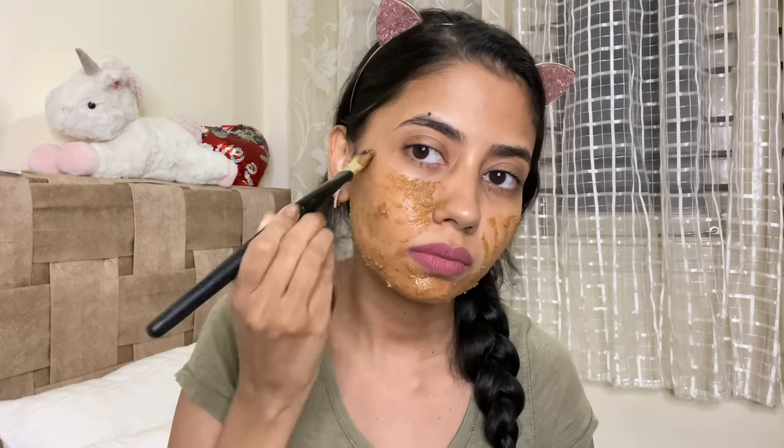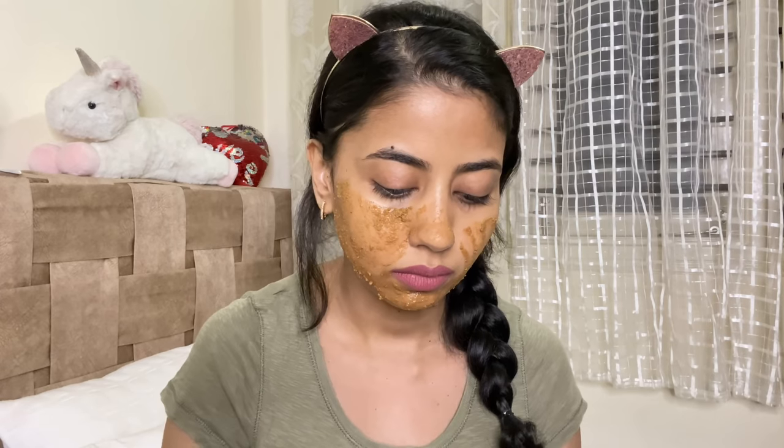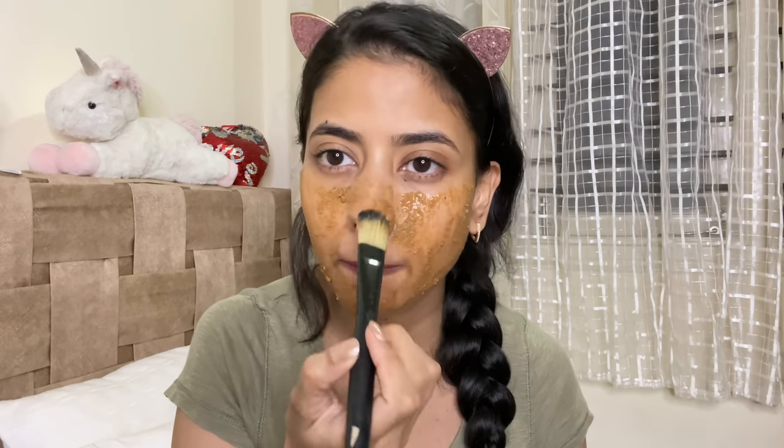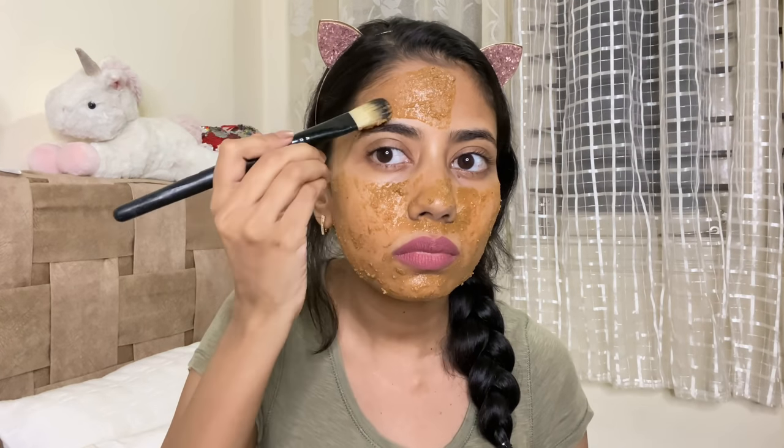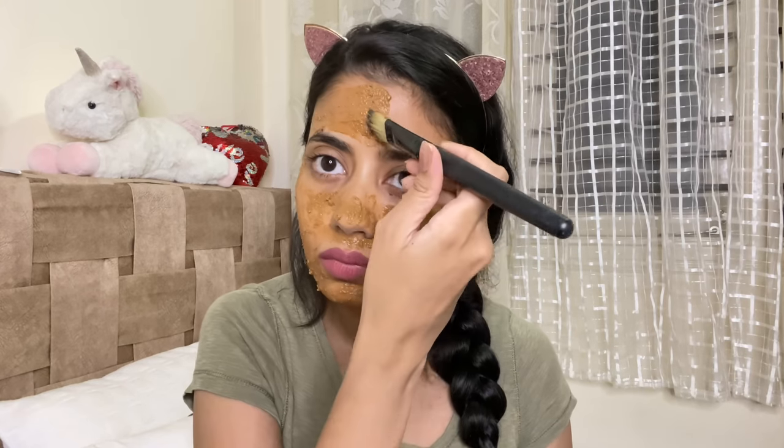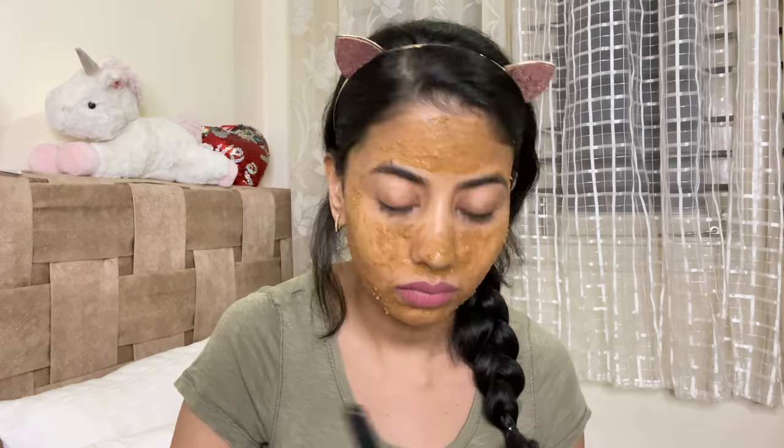I'm applying this mask all over my face generously. Because I was doing it on my bed I applied it only on my face, but if you're in the bathroom, use it all over your neck, back, hands, legs — wherever you feel there's tan and you want to brighten your skin. Make sure before removing the mask to scrub it on your skin for some time so that it also acts as a scrub and removes dead skin cells and improves skin texture. I'm going to leave this on for about 20-25 minutes.